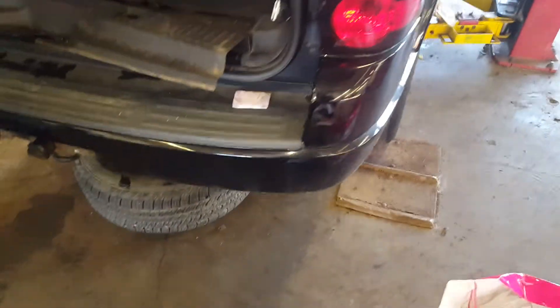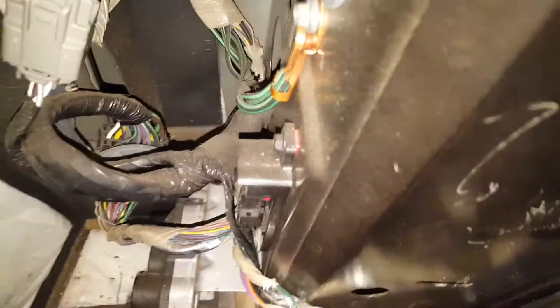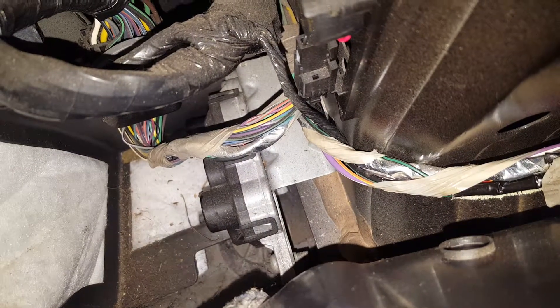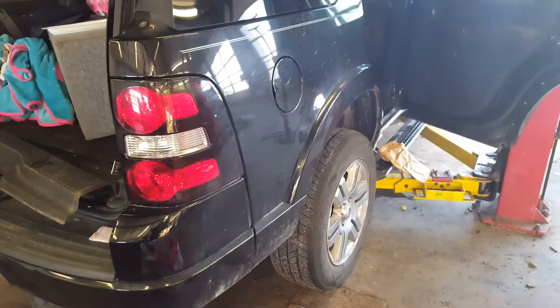The 2008 Ford Explorer fuel pump control module location is in the D pillar, right down there. It took us a while to find it, but that's where that bad boy is located. We sure hope it's the problem, but we're gonna try that first.